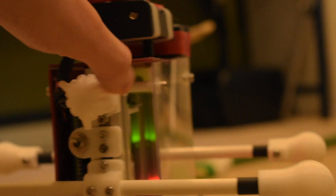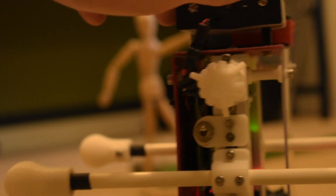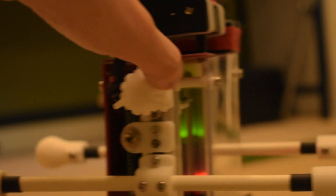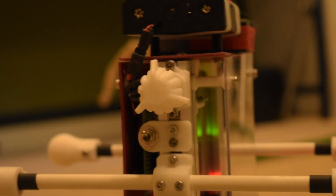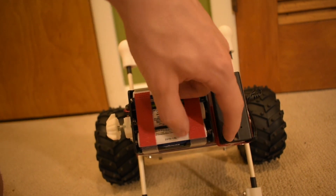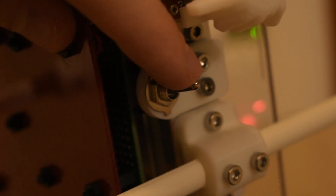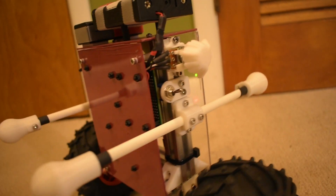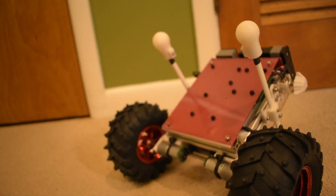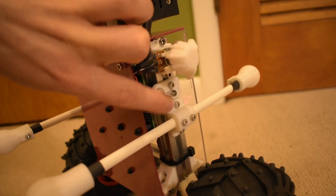I have a little potentiometer here to adjust the target angle of the robot so I don't have to fiddle with that value in the code. There are also two switches on the robot — one for logic on the top and another for the motors. You can definitely tell that the motors are working and the robot is doing a good job keeping itself upright.